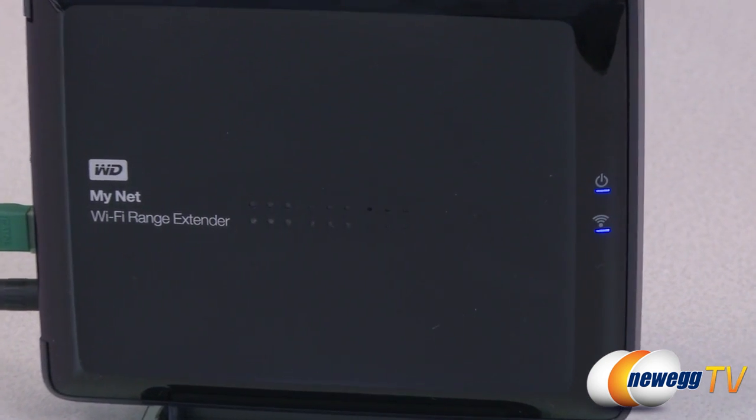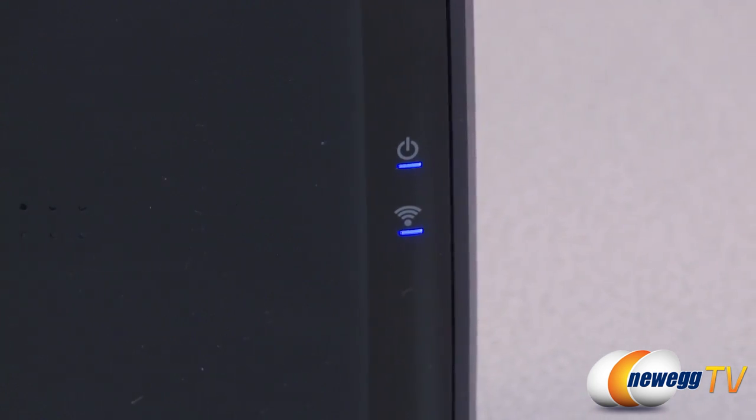Indicator lights on the device make it easy to find the optimal placement. When all lights are on, you have full access to the highest speeds available on your network.